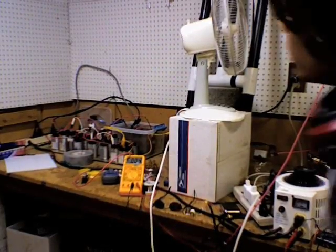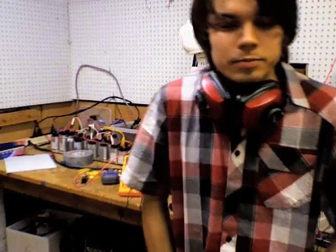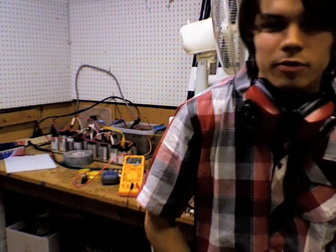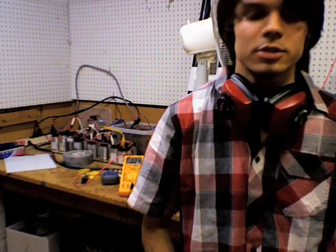The power supply is a mains frequency voltage multiplier stack built out of four microwave oven transformers with their secondaries in series and a voltage quadrupler placed on the end. I'm comfortably getting about 35,000 volts at 20 milliamps out of it, so it's got enough power to easily register on that Lidlund.